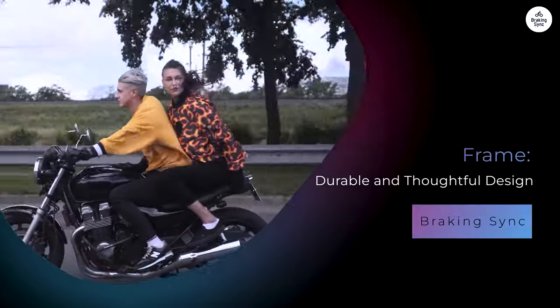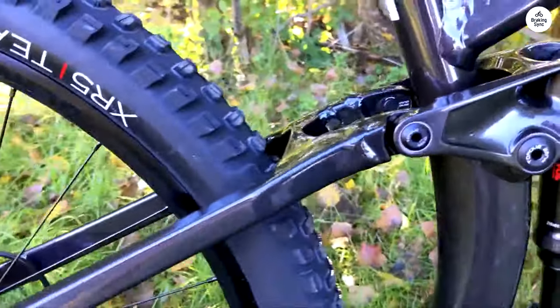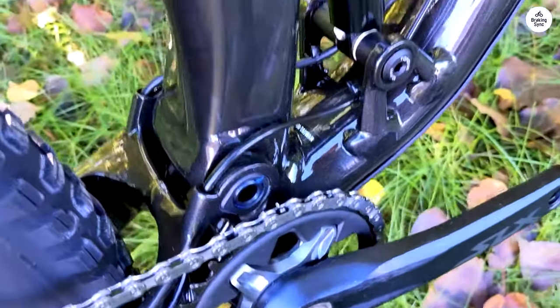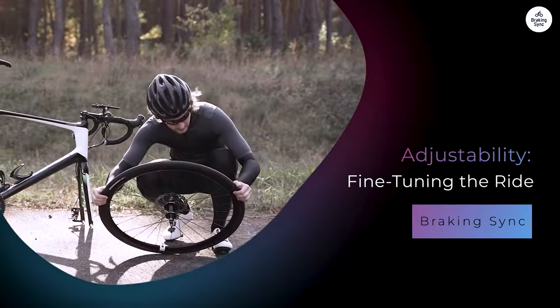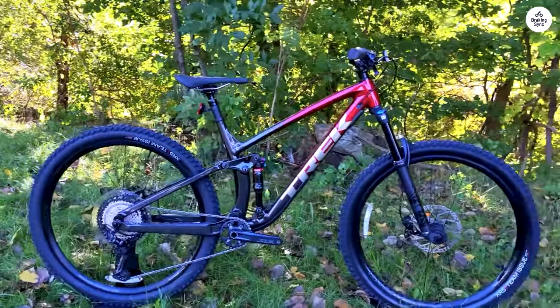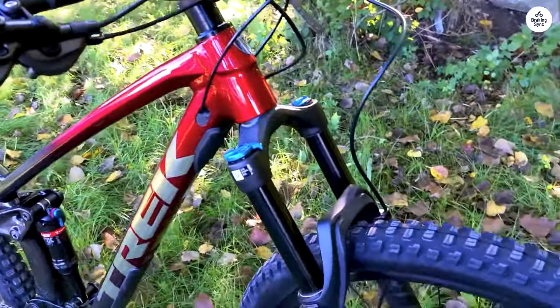The frame on the Fuel EX-8 is made of Alpha Platinum aluminum, Trek's high-end aluminum alloy — strong but still light enough to make the bike feel nimble. One feature I like is the internal cable routing; the cables run inside the frame, keeping them protected and giving the bike a cleaner look, and they're also less likely to get damaged or snagged while riding. The Mino Link system lets you adjust the geometry to suit your riding style by flipping a chip in the suspension linkage, changing the head angle and bottom bracket height. It's a small adjustment but makes a noticeable difference in how the bike handles.